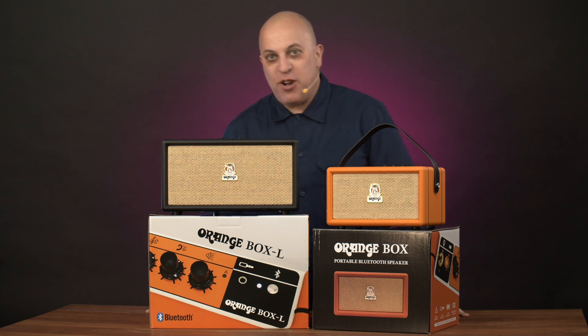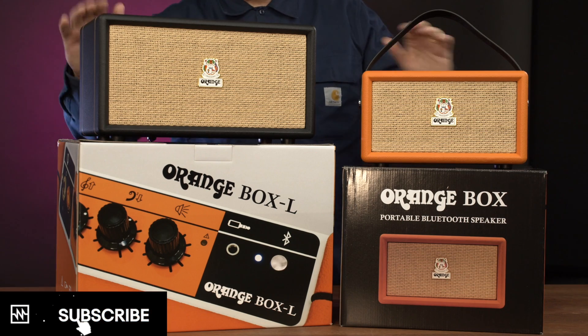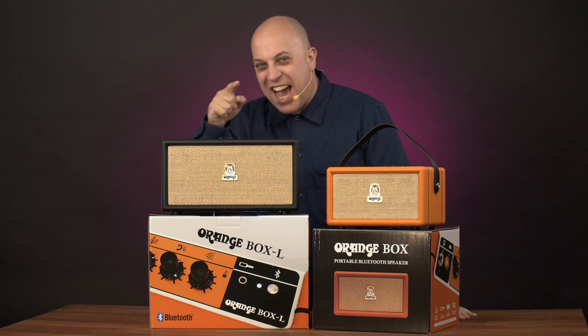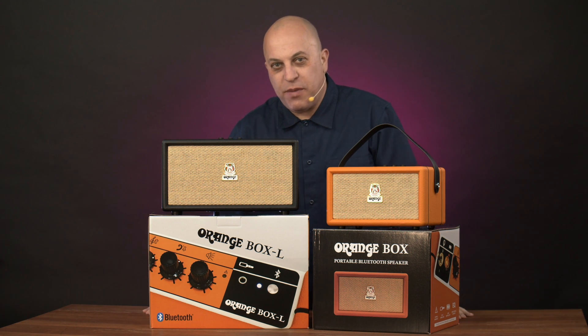Hi, David here again from noisegate.com.au. Something a little bit different from us: Bluetooth speakers. The legendary 50-year, half a century of great guitar amp design, Orange, from the UK.